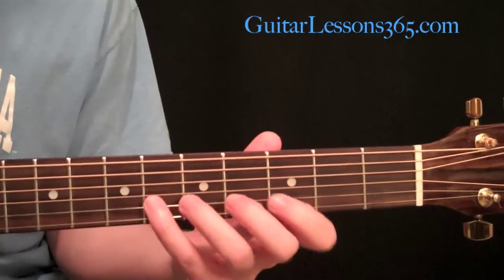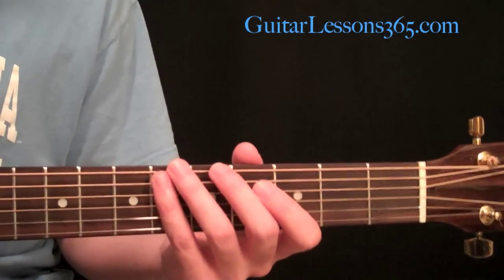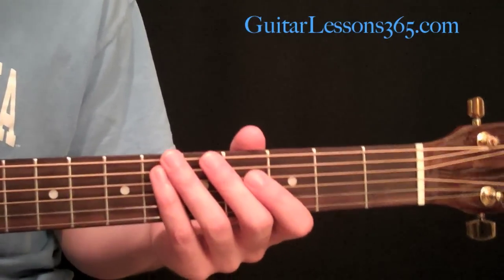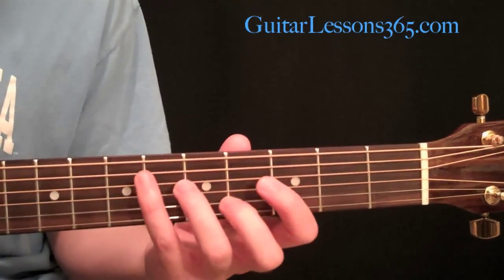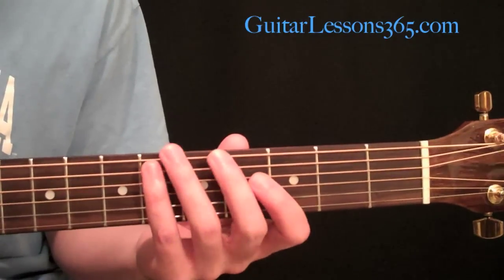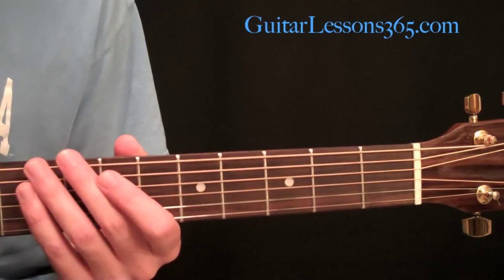There are certain things that just can't be played without a capo. It doesn't always mean that you have a lack of knowledge or whatever. Sometimes there are certain styles of music — a lot of country music — they use capos exclusively for specific techniques and specific sounds that you can't get any other way. But let's talk about how the average guitar player would use it.